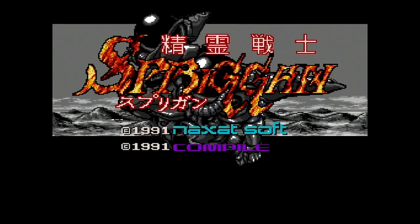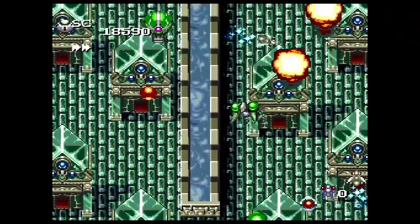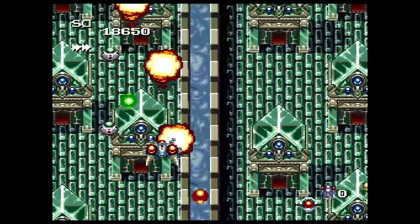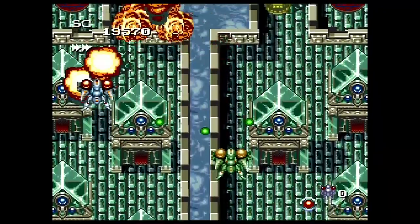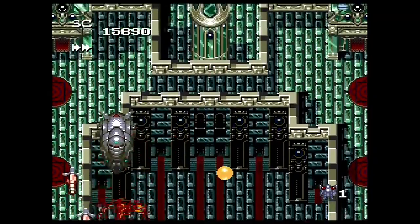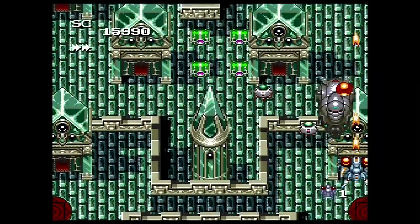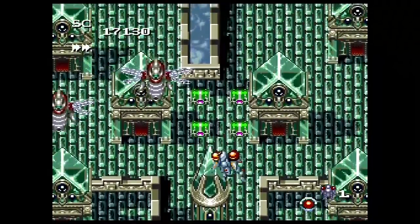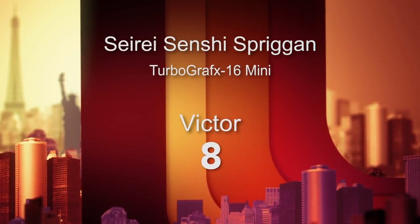Number 50 is Ciri Senshi Spriggan from Naxxat and Compile in 1991. You're playing characters inside giant mech suits in a vertical shooter with lots of great power-ups and enemies to take out. One that stood out for me were these flying skull creations blasting weaponry down at you. I was really impressed with the feel, flow, and look of this game. Definitely a very solid experience. Ciri Senshi Spriggan gets an 8 out of 10.